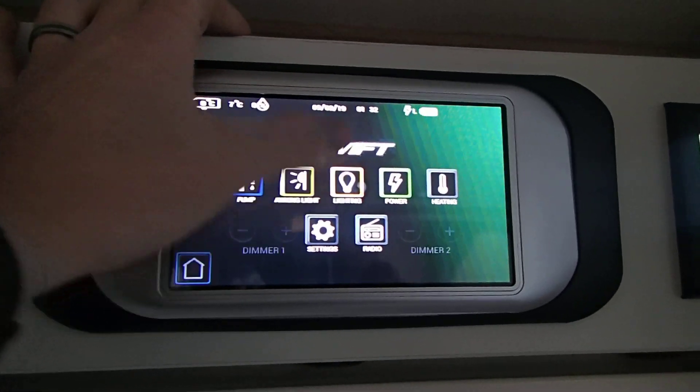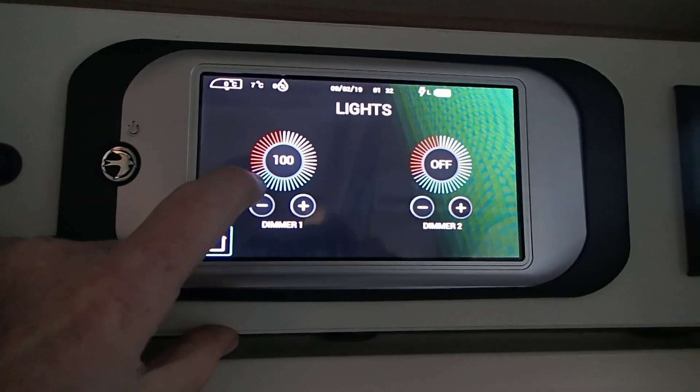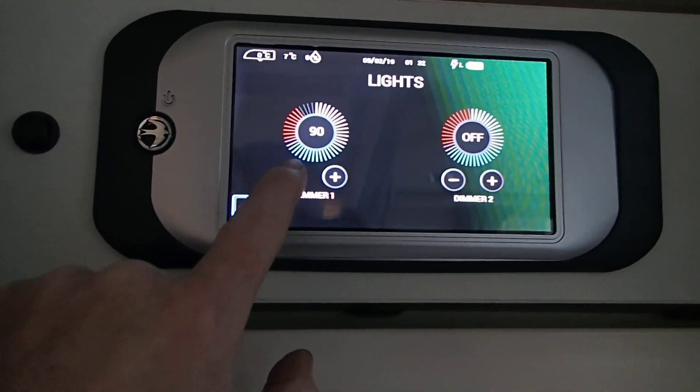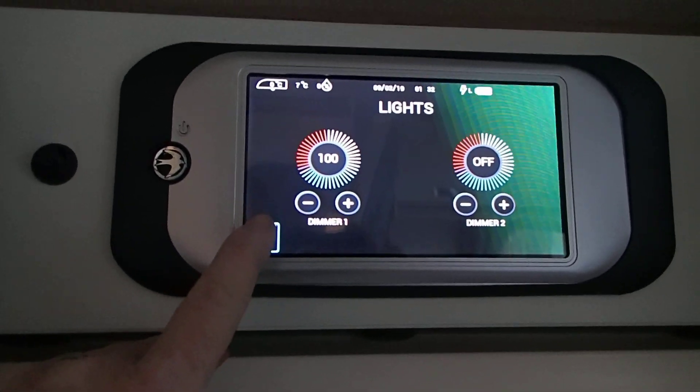Then we have the lighting. You can turn the rear section on and off, front section on and off. You can also dim the lights and back to main menu.